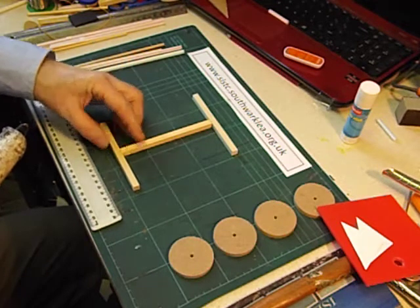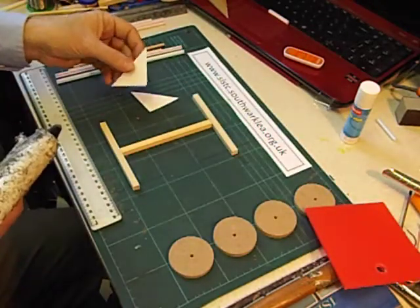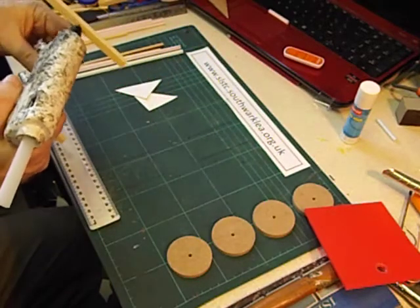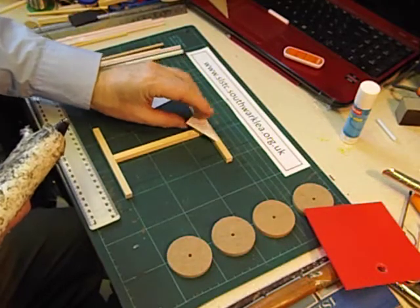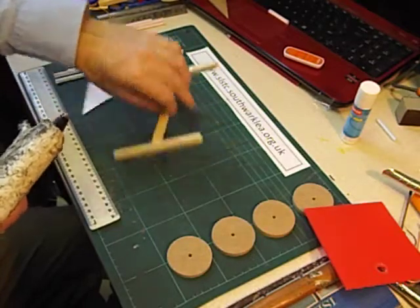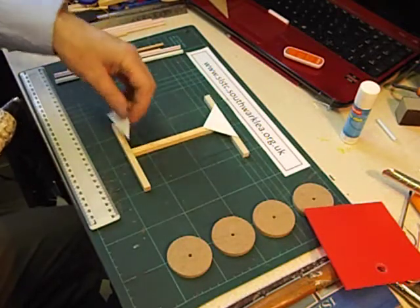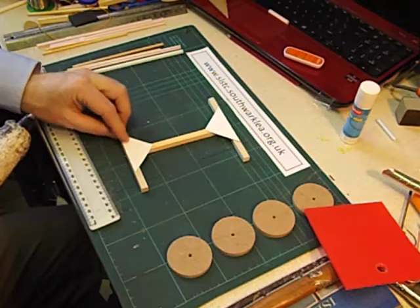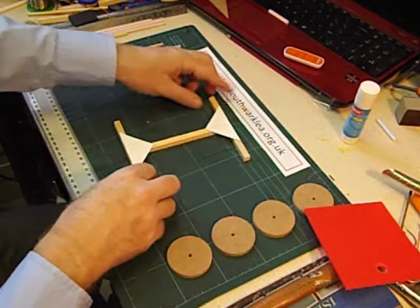We're going to strengthen those joints with two card triangles. I think it's going to be safer if I put the glue on the wood rather than on the triangle, and very carefully stick that one down — you've got a few seconds wiggle room. And the same at the other end with the other card triangle. This is a very useful technique, using card triangles to reinforce the square section wood. Okay, that's our basic chassis.